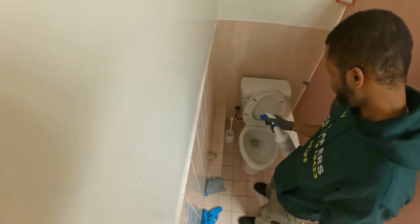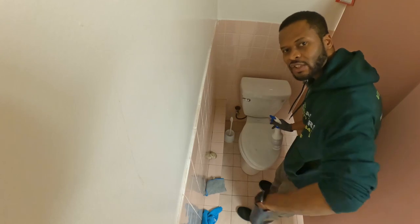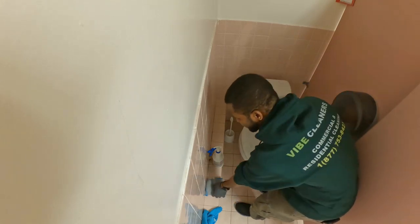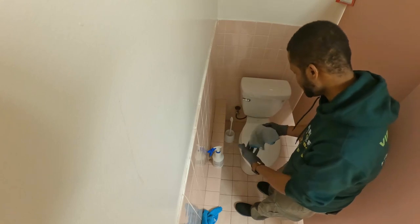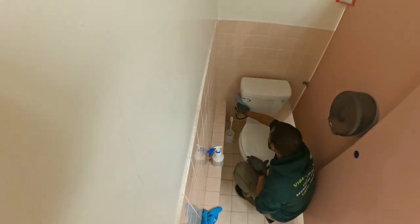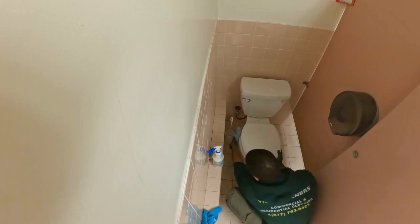Now you take your cleaning solution and spray everything. It's okay to wet everything because we're going to clean this whole entire bathroom, but for this video I'm just showing you how to clean the toilet bowl. Now that everything is sprayed, you take the second towel and make sure you fold it so that you have four sides. We're going to massage the solution that we just sprayed, starting from the top to the bottom.